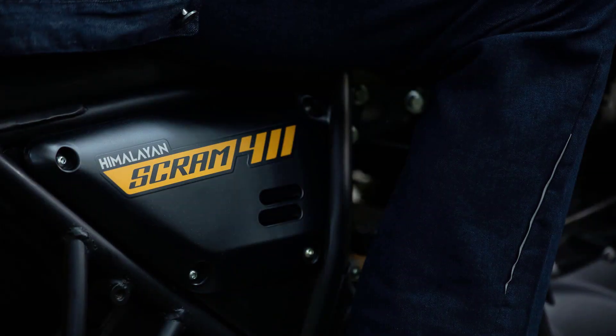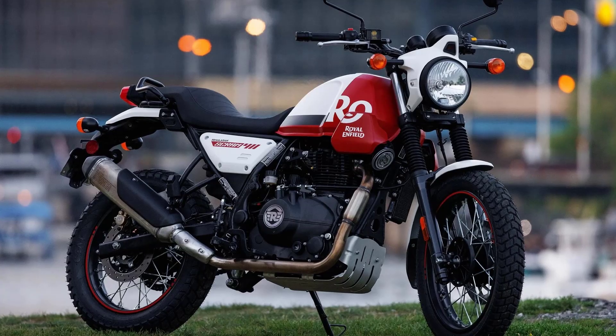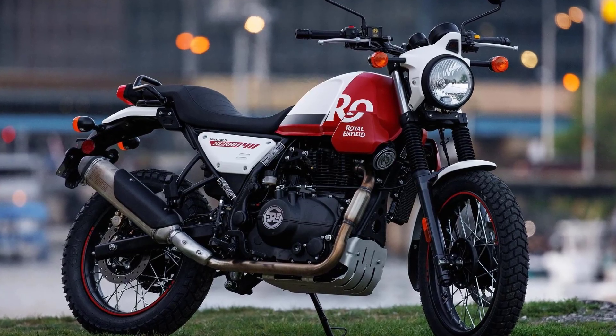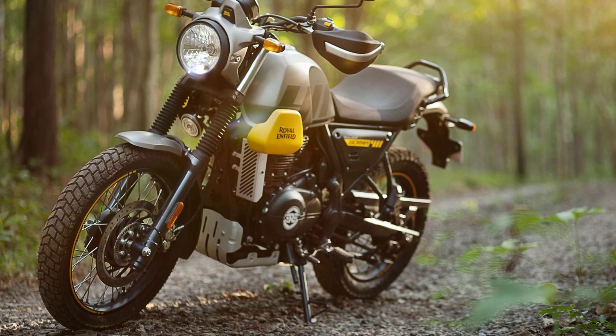The Scram 411 sports a rugged and purposeful design that pays homage to the iconic scramblers of the past. It features a slim and tall profile with a raised exhaust, high-mounted front fender, and knobby tires.